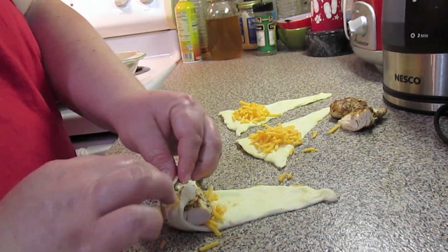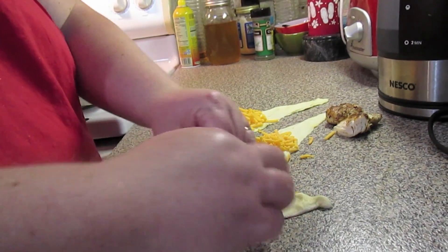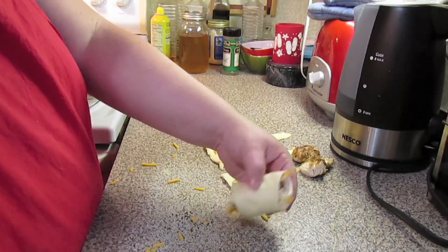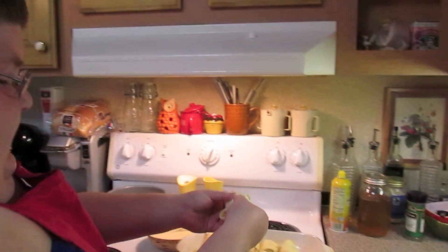Fold up your little corners and then you're just going to roll until you're done with your little triangle. And this is going to be like little packages.